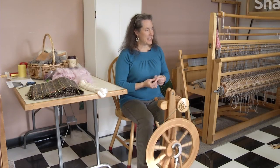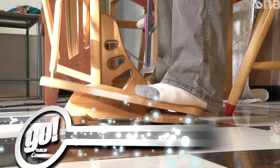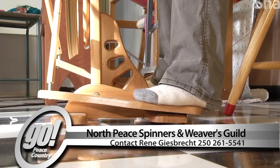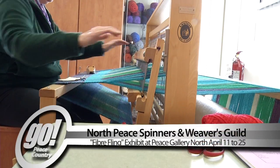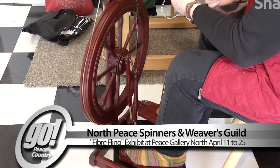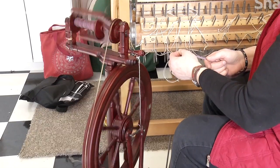It's also wonderful about the Peace area — just about anything that we could use, we can find here. If you are interested in joining the group or looking for more information, contact Renee at 250-261-5541. The North Peace Spinners and Weavers Guild are busy preparing for their upcoming show at Peace Gallery North, April 11th to the 25th. For Go Peace Country, I'm Diane Townsend.